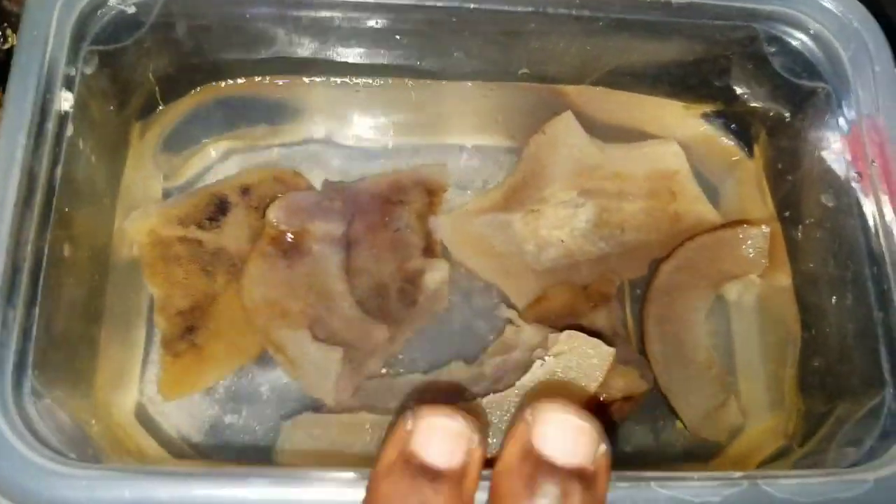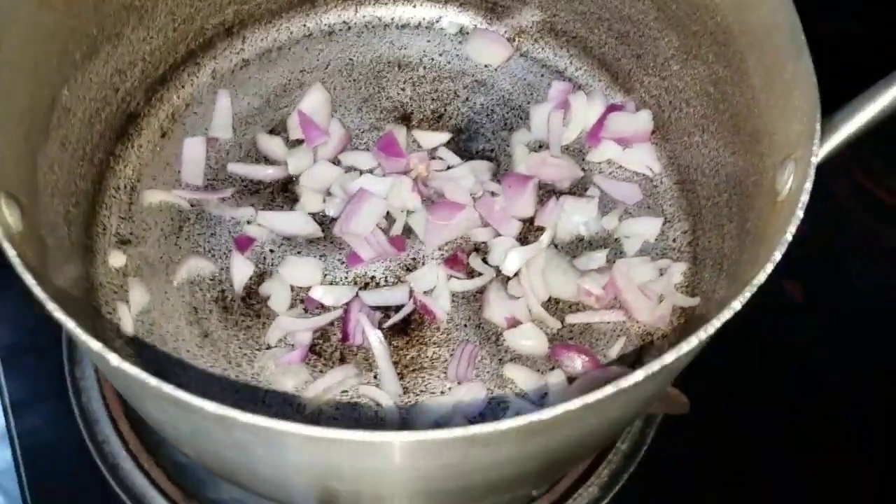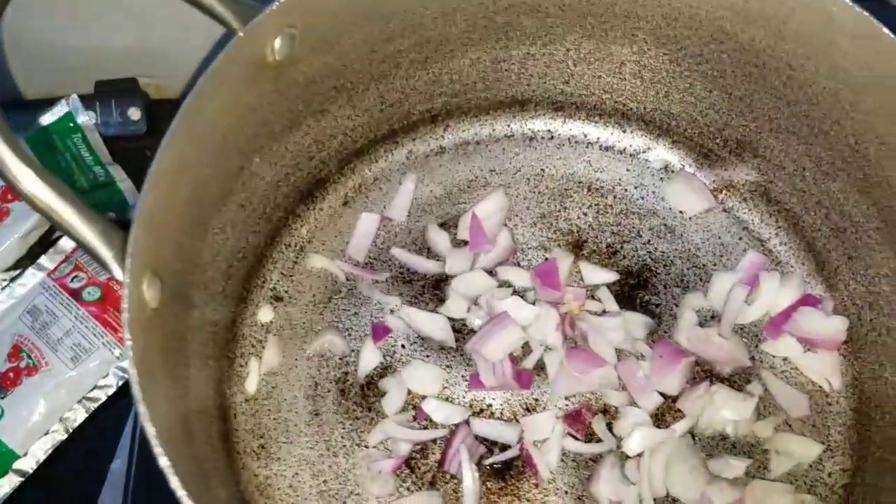Please come and sit down. Let's go to the kitchen, guys. Here's my turkey and my pomo — I soaked it with salt. Here's my pepper blend, my plum tomato, and my onions. I'll be putting it on the gas now.